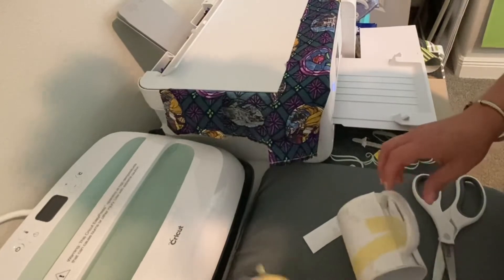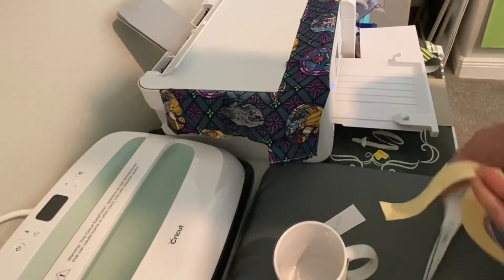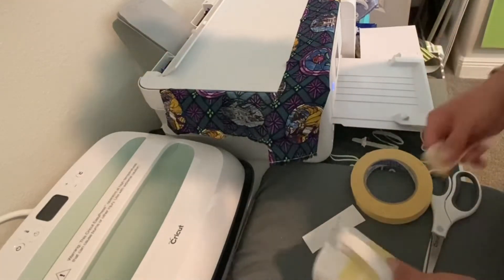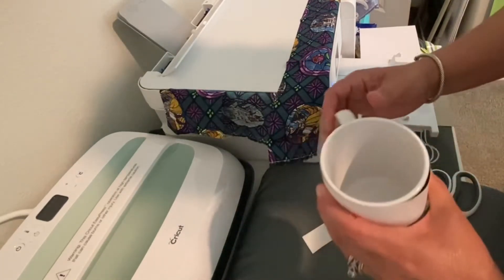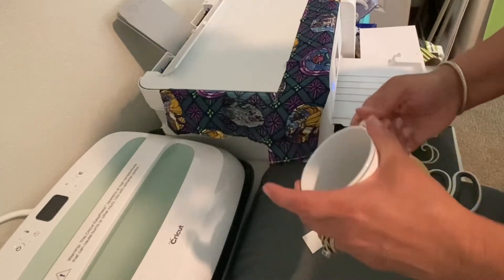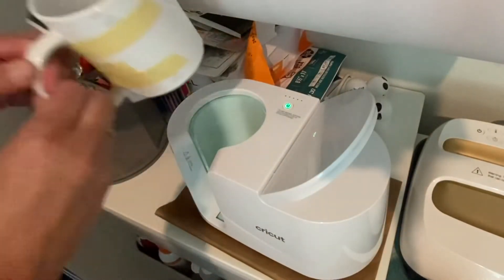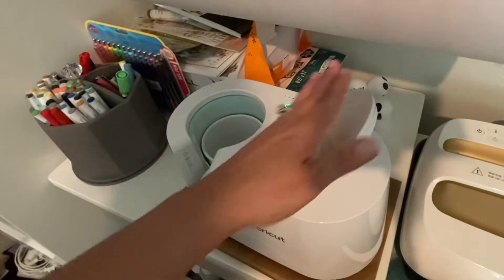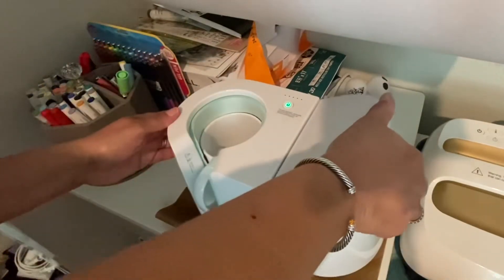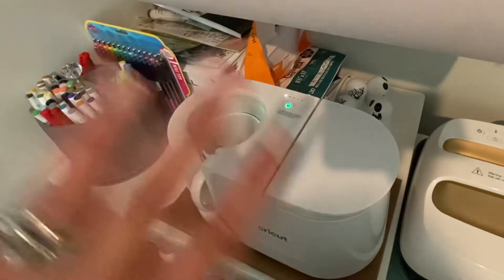I've got a few Christmas projects I'm going to be doing with the mug press. The mug press is really, really great this time of year because you can do some really nice gifts for people. I'm going to go over to the mug press, put my mug in, close it down, go to fast mode, and let it work.